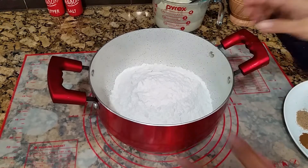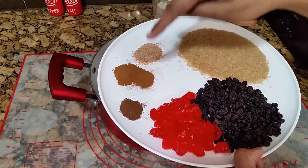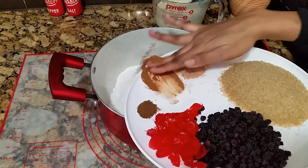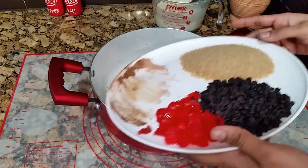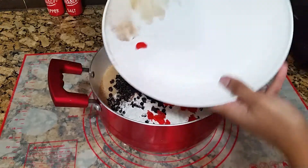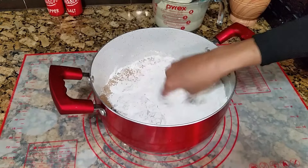Now I want to work on the dry ingredients. I have in here all-purpose flour and into that I'm going to add my clove, my cinnamon, my nutmeg — and alternatively you can use ground all-spice, which is an excellent substitute. I'm also going to add my sugar, raisins and cherries — you can use as little or as much raisins and cherries as you like.